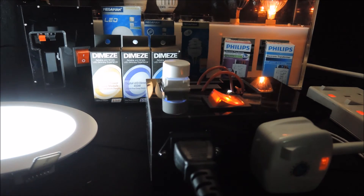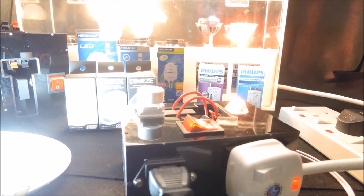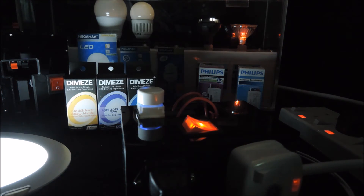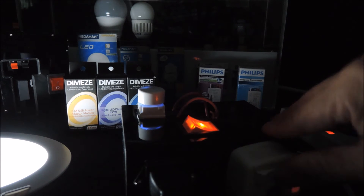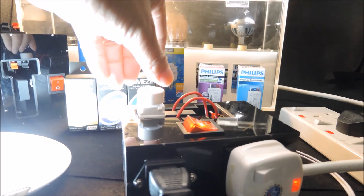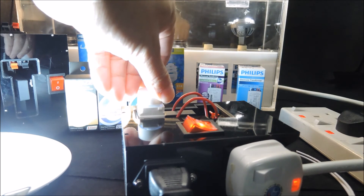It works just like this — it dims as normal. To find out the answer to that question, what we need to do is exchange the lamps. As you can see, the dimmable LEDs work well with the halogen driver.